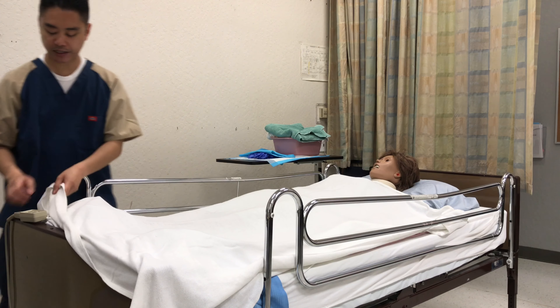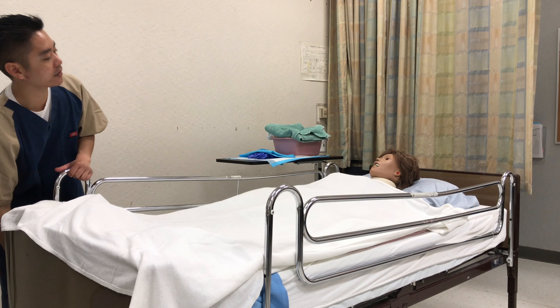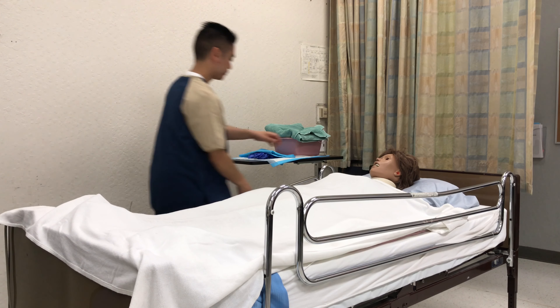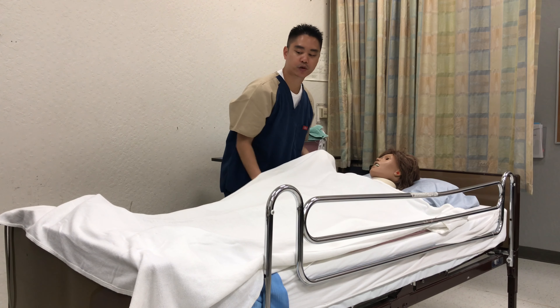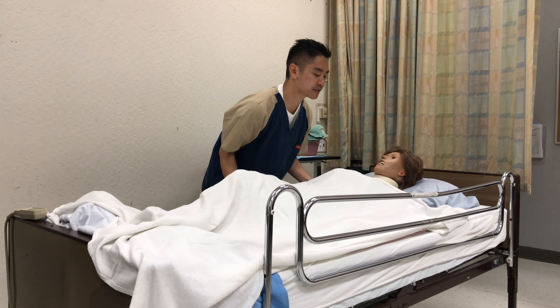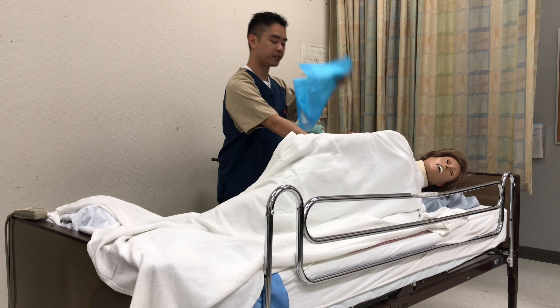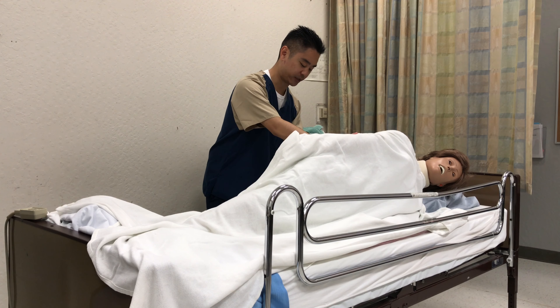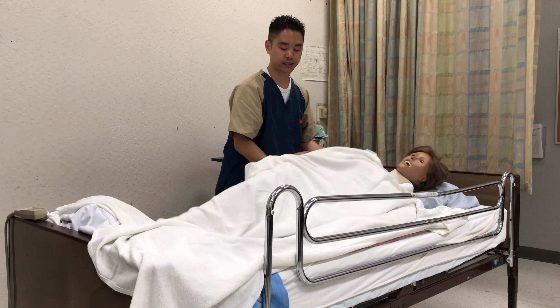I'll make sure to raise the bed to a comfortable position and I'll lower the sidebar. So Mrs. Gray, if you can please cross your arms and cross your right leg over your left leg — I'm going to ask you to turn to the side. As they turn, we're going to put a chucks underneath them so they don't get wet from underneath. We'll place the chucks here and have them lay back down.